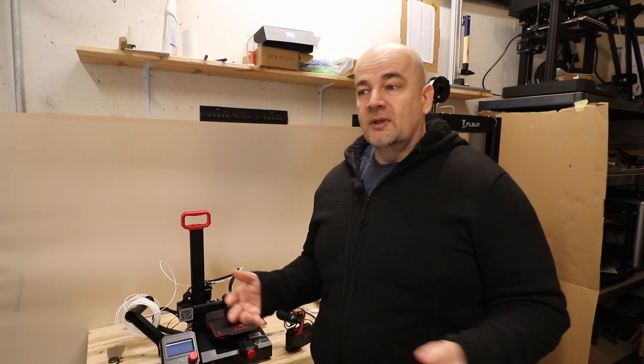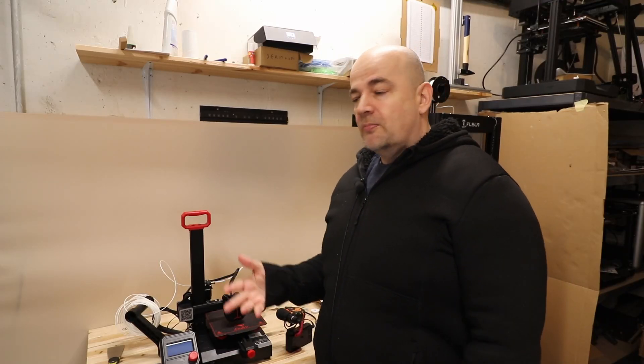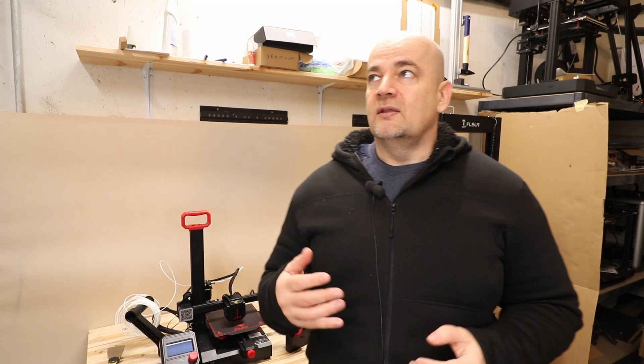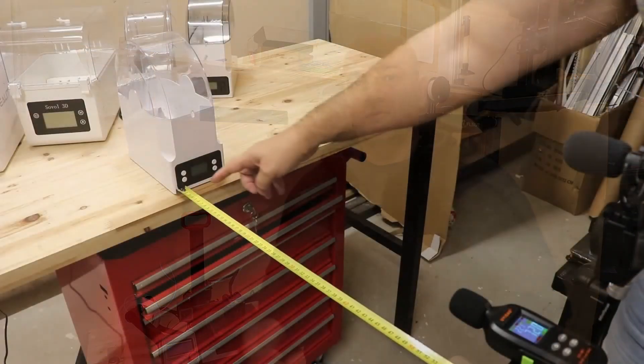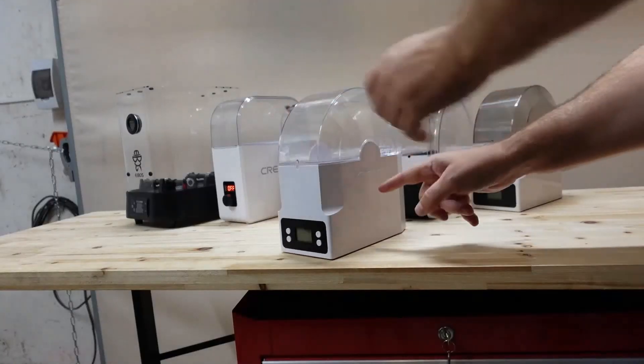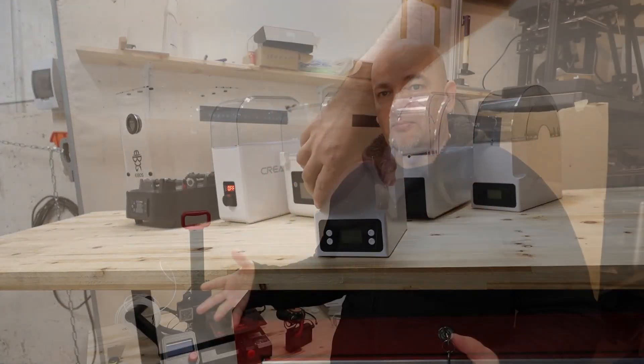Hello, my name is Igor and welcome to my tech channel. In this video I'd like to compare noise from 3D printers. The idea came from one of my previous videos when I did something similar but with filament dryers. With this video I would like to motivate 3D printer manufacturers to create quieter printers.